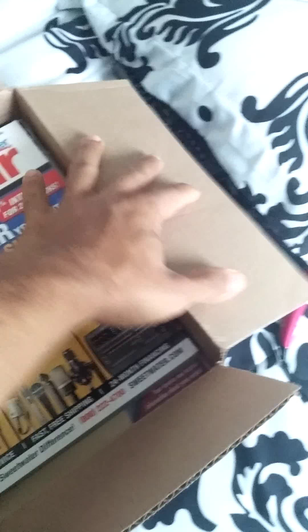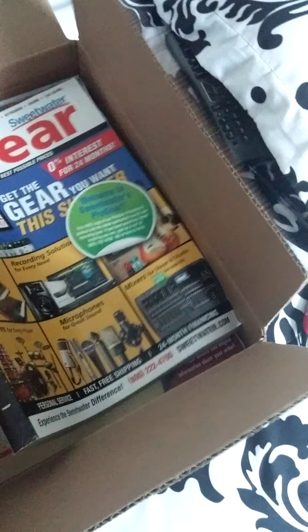I'm going to make this quick — do a quick little unboxing of something that I ordered from Sweetwater.